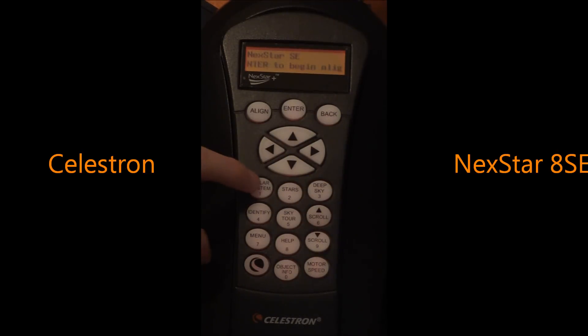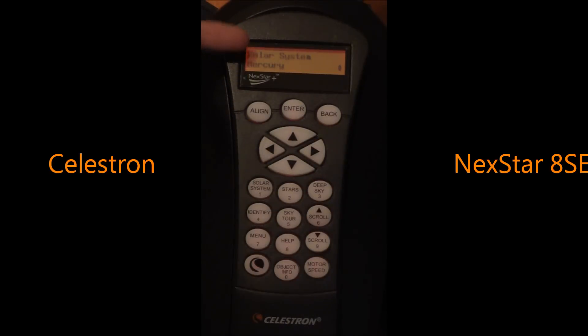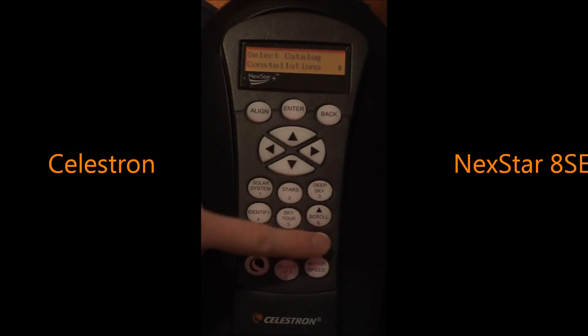Once it's aligned, you can press here for your solar system objects. You've got Mercury, Venus, Mars, Jupiter, Saturn, Uranus, Neptune, and Pluto, as well as the Moon and the Sun. And remember, never look at the sun unless you have a solar filter. Then you have stars — you can look at constellations, double stars, named stars, the SAO catalog, variable stars, and asterisms.